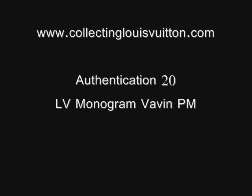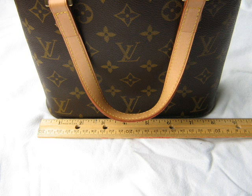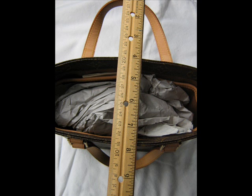Hello and welcome to www.collectinglouisvuitton.com. Today we're doing an authentication of a Vavin PM. The Vavin PM is product number M51172, and the measurements are 21 by 21 by 8.5 centimeters, or 8.3 inches by 8.3 inches by 3.3 inches.